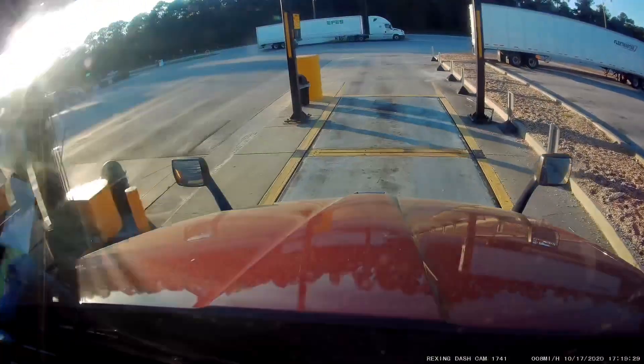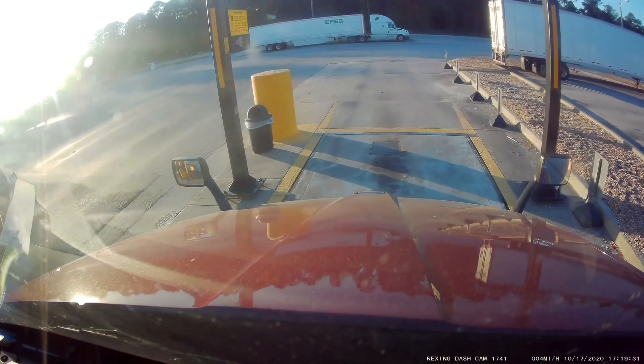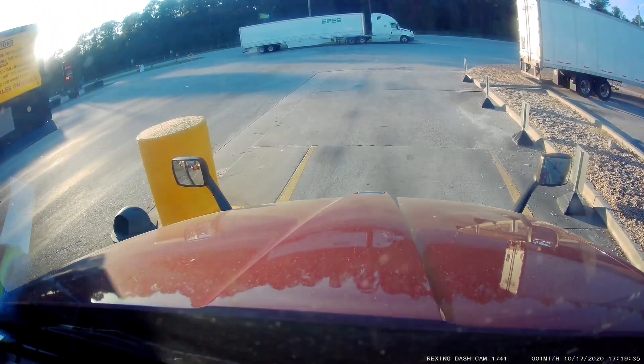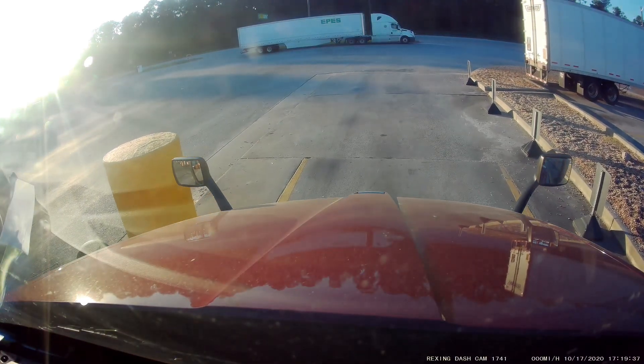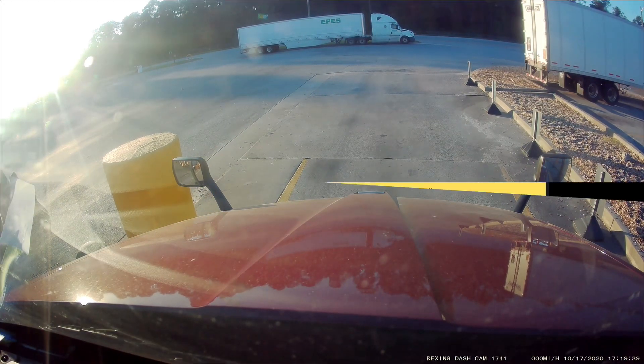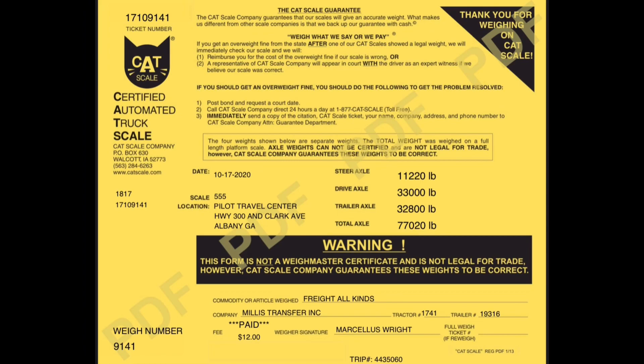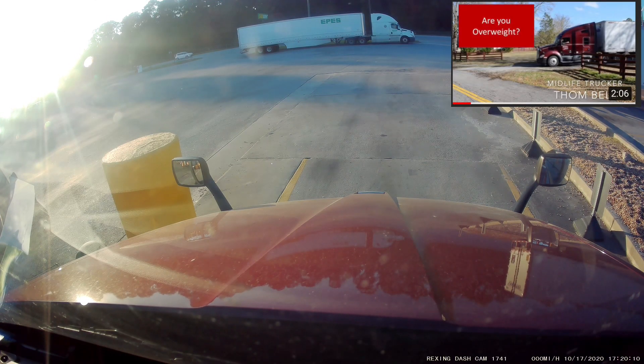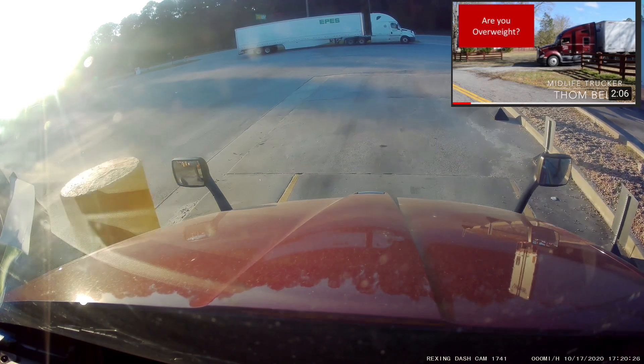The first rule is never believe the scale of your shipper. First thing I did is brought this load of beer over to weigh it on the CAT scale. Now we can look at our ticket and we can see exactly what we weigh on the steer axle, drive axle, tandem axle, and total weight. I had another video that talked about the Weigh My Truck app from CAT — I'll link it up above.